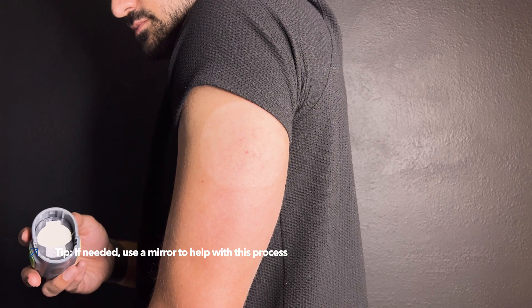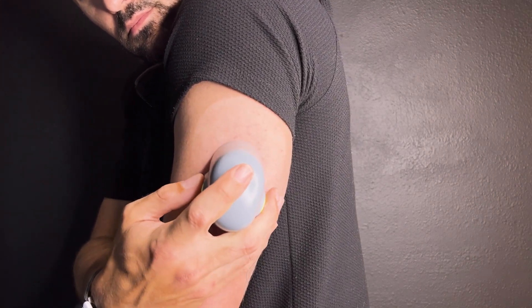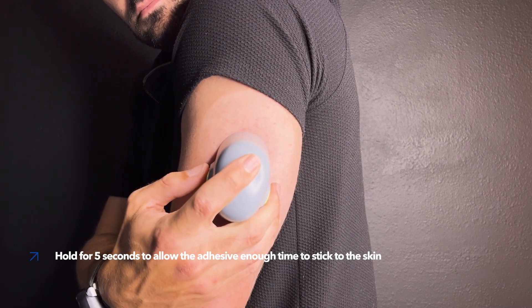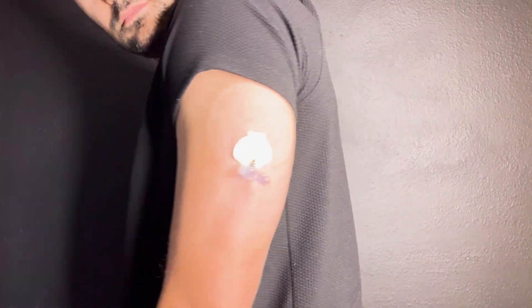To insert your sensor, take the Surtr and hold it steady against your clean insertion site. Then press the green buttons on the side of the Surtr to insert your sensor. Once flat against your skin, release the bump on the green buttons. Hold for five seconds to allow the adhesive enough time to stick to the skin. Now slowly lift the Surtr away from your body, making sure the green buttons are not pressed.